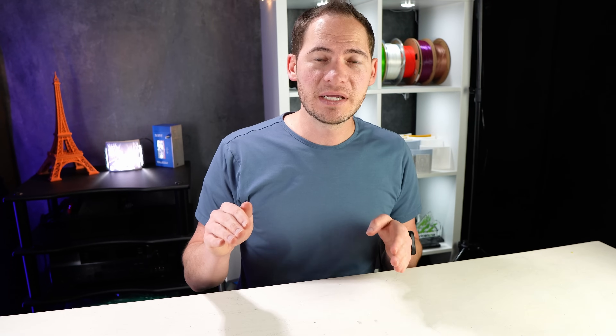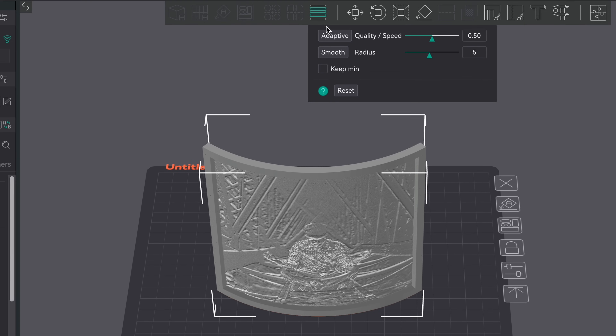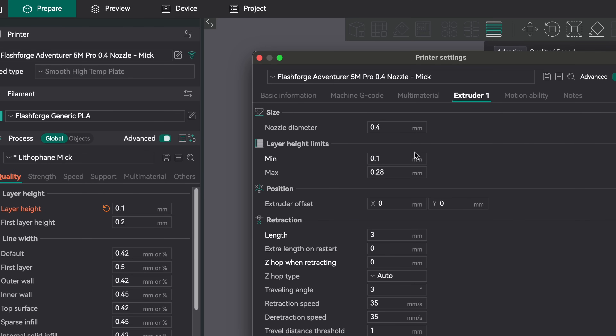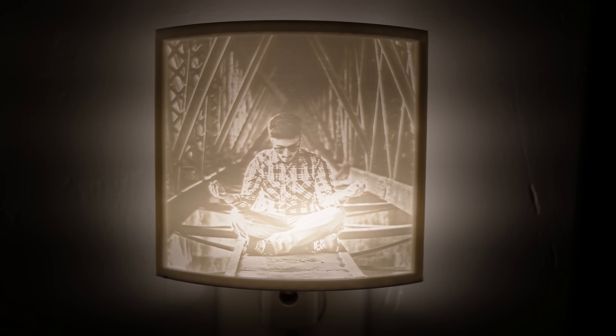Those are all essential for image quality. If you're looking to speed up your print, use adaptive layers. When doing this, I set the minimum layer height to 0.1 and the maximum to 0.28. You can print these lithophanes as fast as your printer and filament can go, but the faster you go, the worse the quality will look. We've printed hundreds of lithophanes, and it really just depends on the filament and the printer.